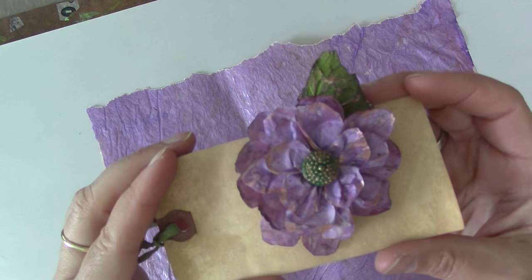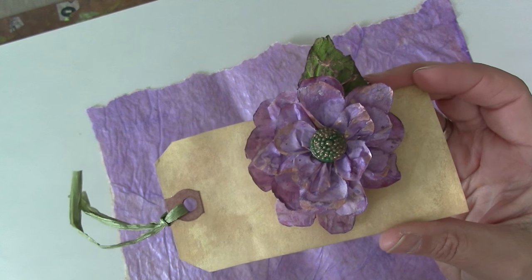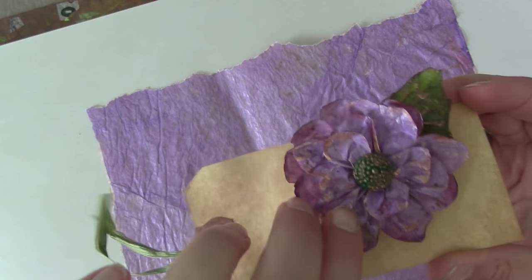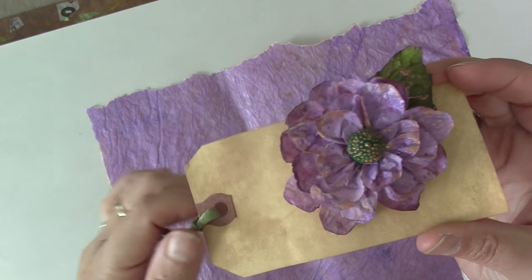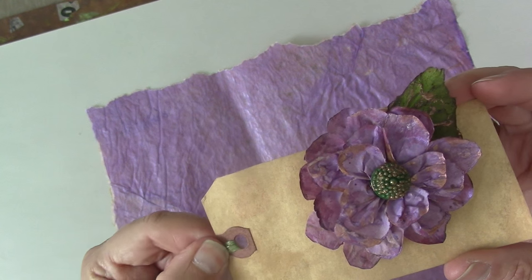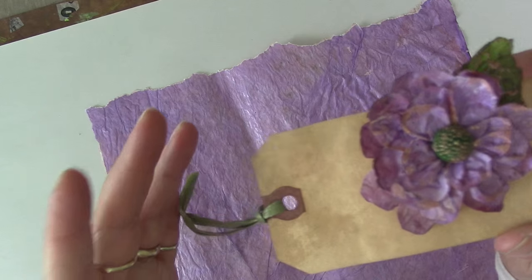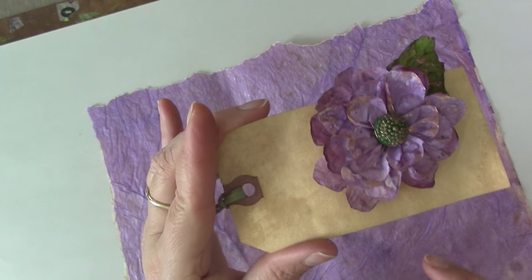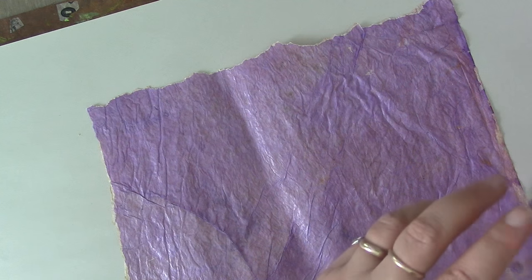Another paper I've tried is the paper from the doctor's office — the paper they put on the table for you to sit on. If you know a doctor, maybe they'll let you have a roll, or you can buy one from them. I also noticed at AC Moore that they sell a roll of paper that's a little bit thicker than the gift wrap and very inexpensive — you get a ton of paper.